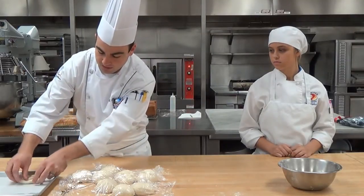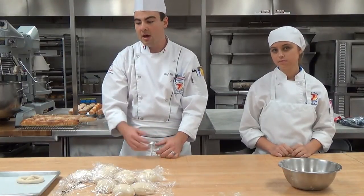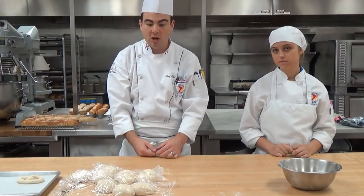We're going to go ahead and set this on a parchment-lined sheet tray and allow it to proof one more time, and then in another video you'll be able to see how we actually finish and bake our pretzels.